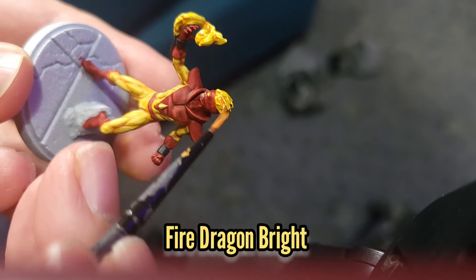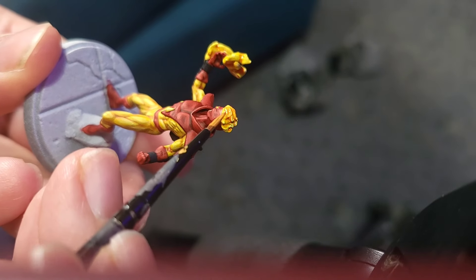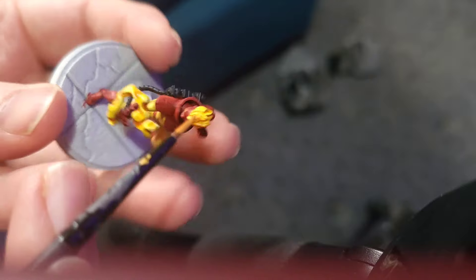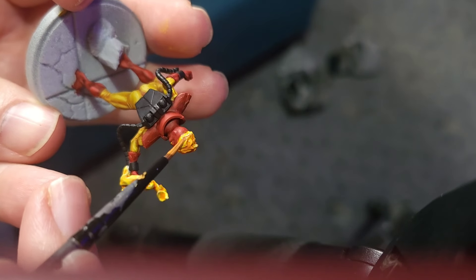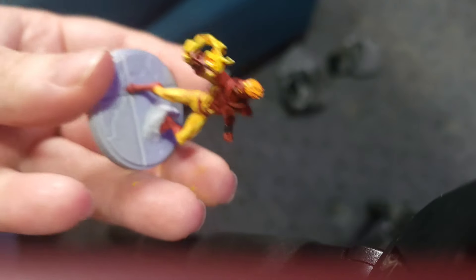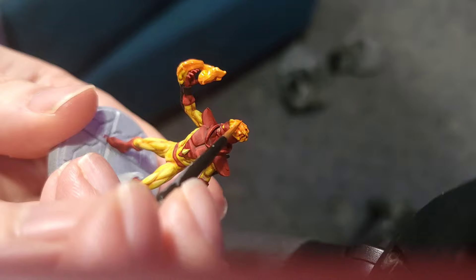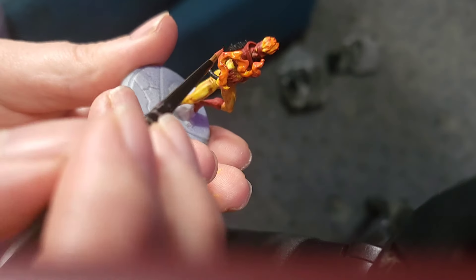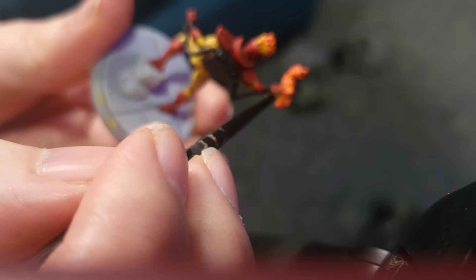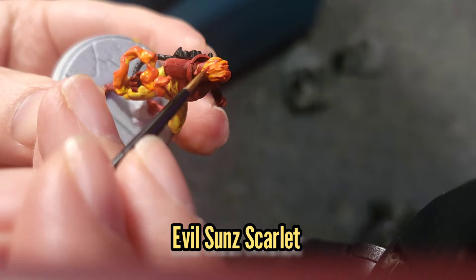I'm then going to use some Fire Dragon Bright to start layering in Pyro's flames on his head and his arm. Make sure when you're painting that you keep a little bit of that lighter yellow at the bottom, because we want to build up from light to dark — the higher we get the darker we get. I'm then going to use some Troll Slayer Orange to continue the trend, followed by Wild Rider Red to start picking out the main peaks and tips, and a final highlight with some Evil Suns Scarlet.